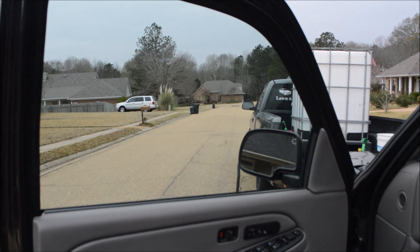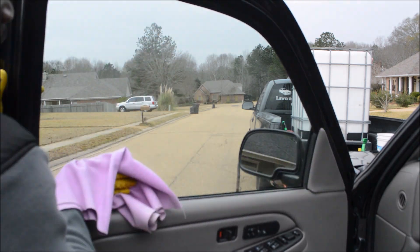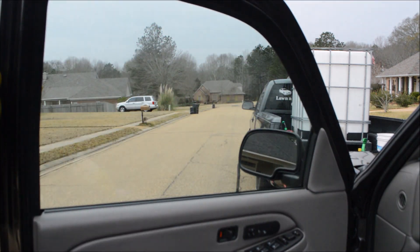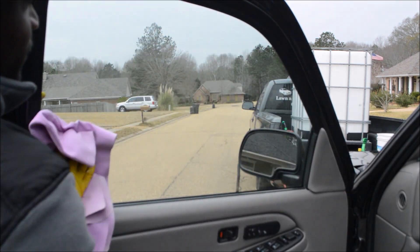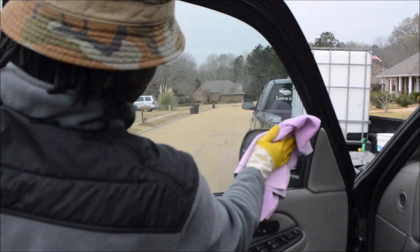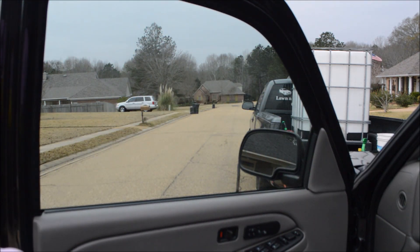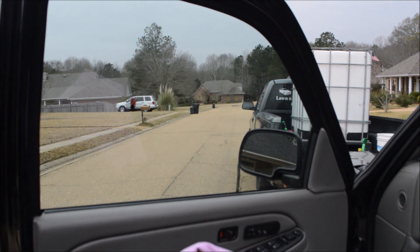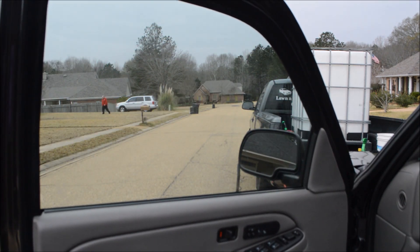Again, this will not work on extremely dirty, oily windows — you're going to need some type of chemical to cut that oil off. Now, I have done dirty windows with this, but I had to continuously clean the absorber and come back repeatedly to the window. It can be done, it just takes longer.